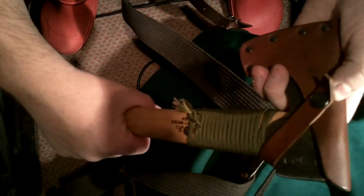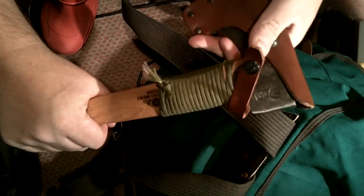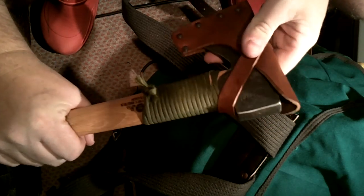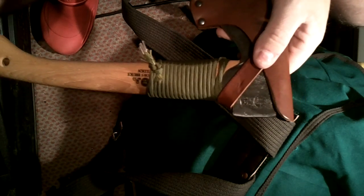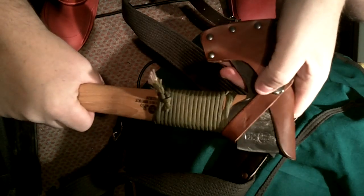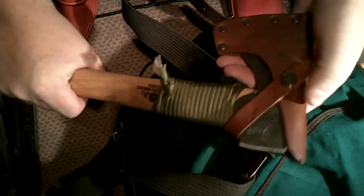There have been colossal amounts of reviews done on axes, especially the Gransfors Bruks, which tends to be the one that bushcraft fans favour — not in all cases, because some like the Wetterlings, some like the Fiskers ones, the Gerber axes and one thing or another. That's fair enough. I'm not selling any products, not trying to big up anybody. Axes are a very personal thing. I think they're a very noble tool and a very useful tool, and one's not really much better than the other — it's a piece of steel sharpened on a piece of stick, really.